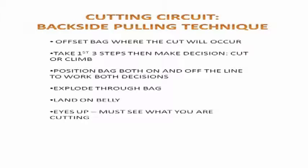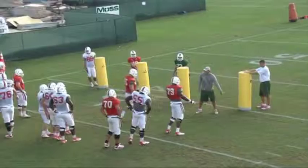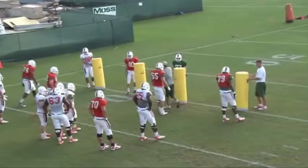The next thing that we coach in our cutting circuit is the backside pulling technique. Anytime we are running any outside runs — runs that are 8 or 9 hole runs going outside the tackle or tight end area — we are teaching our backside offensive linemen and tight ends to run what we call the backside pulling technique.